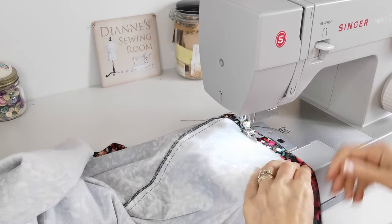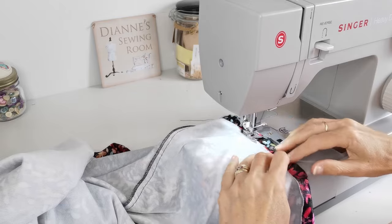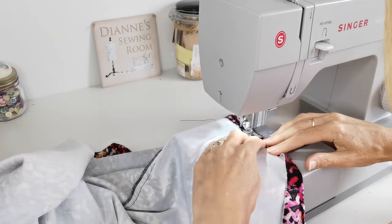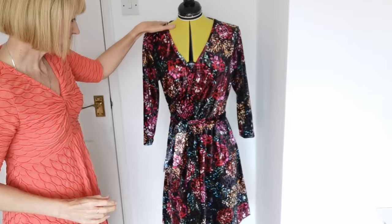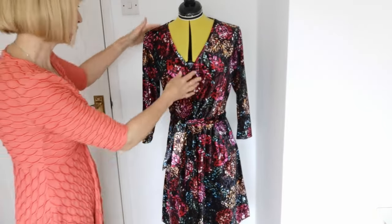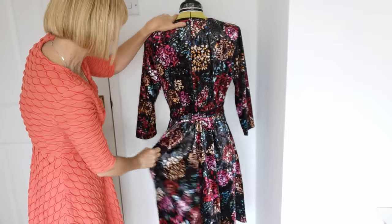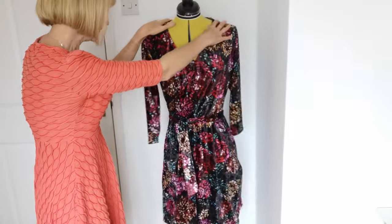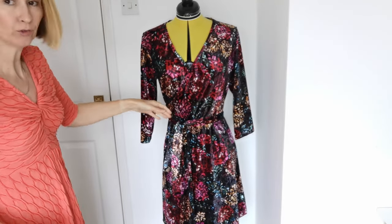Now hem the bottom of your dress — again I'm using a narrow zigzag stitch. Here is the finished dress. The belt is quite long so you pass it across the back and round the front where it's crossed over, and this particular dress is made up to a size 18. It has pleats across the front.